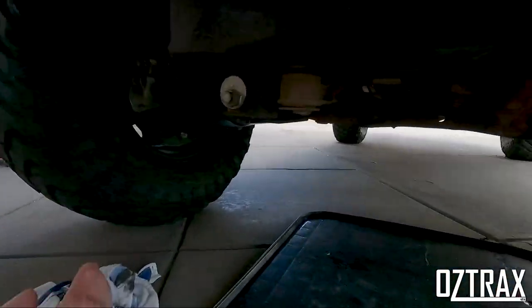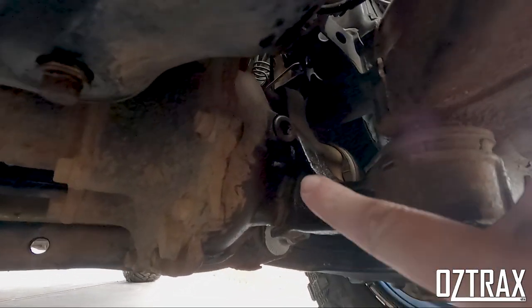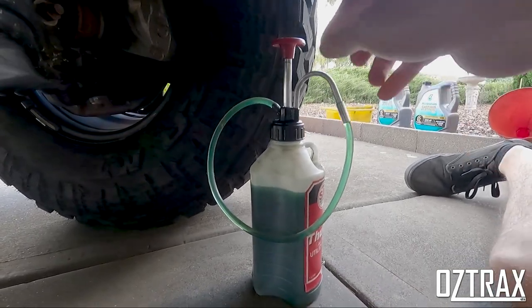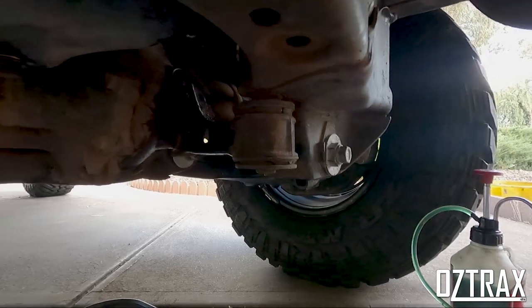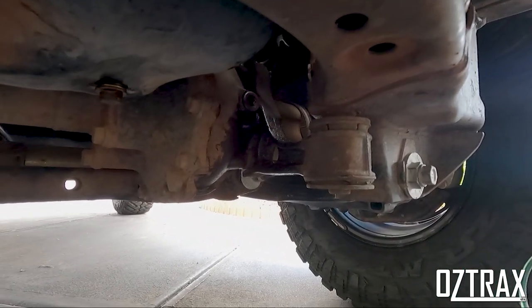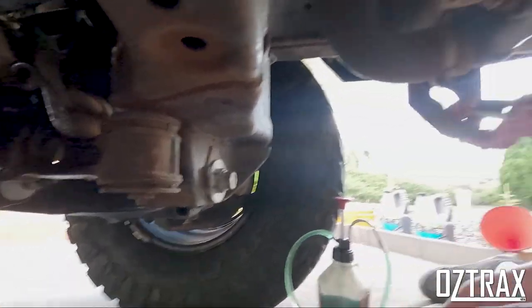Alright, so I've done the front diff. Just up in here is the filler. The little Tom Thumb has a hook here, so you just hook that part up into there and pump it up until it starts spilling out — and then you're all good to go. There's like 1.1 litres or something. Make sure everything's hooked back up and you're good to go.